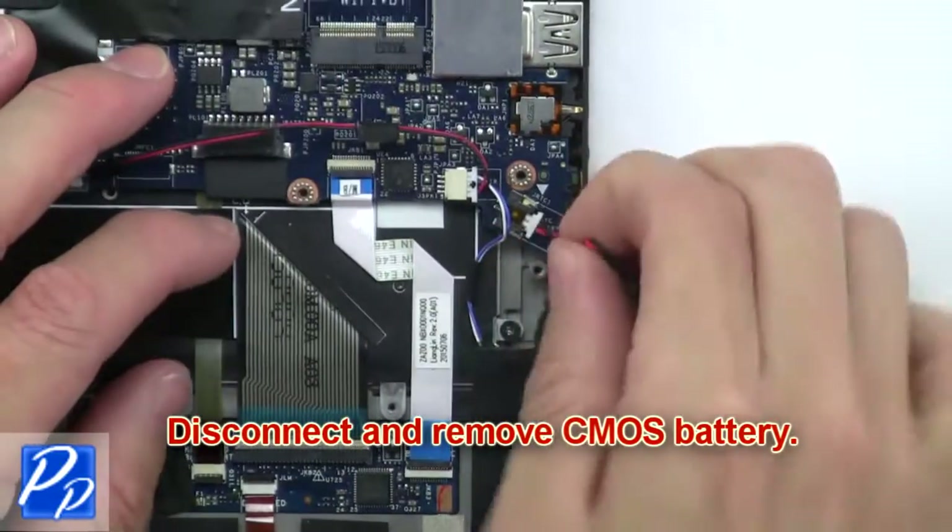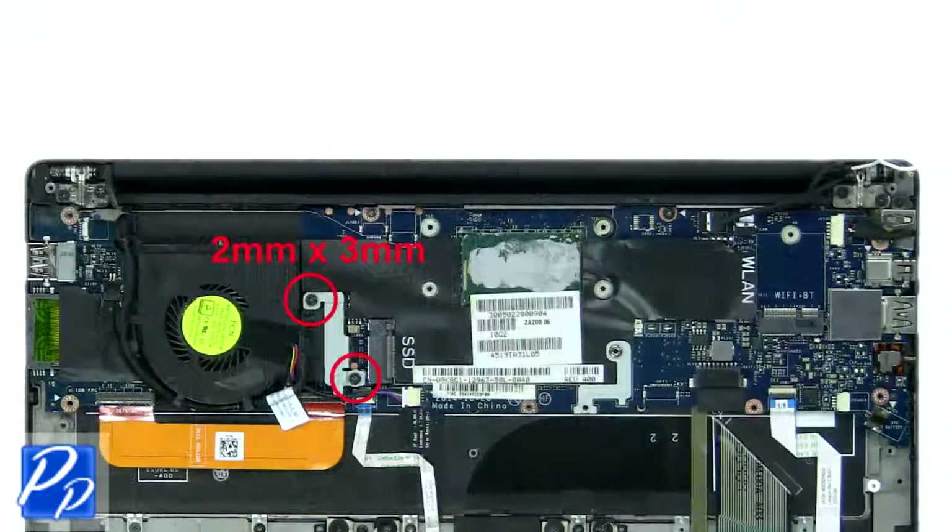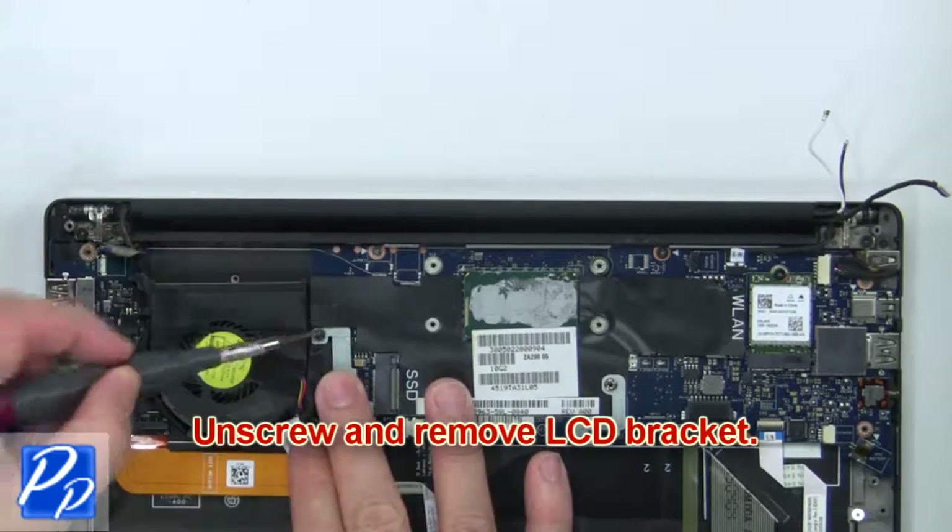Now disconnect and remove the CMOS battery. Then unscrew and remove the LCD bracket.